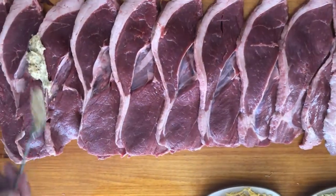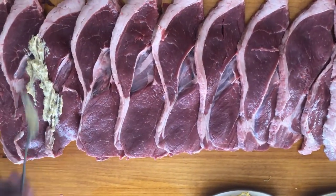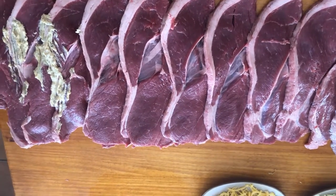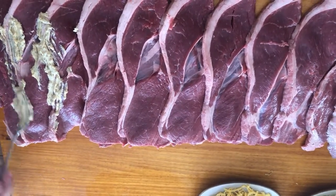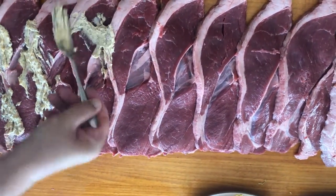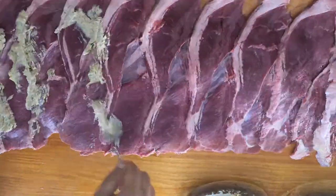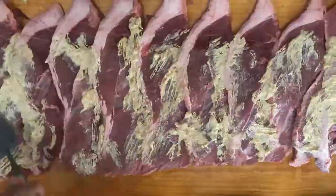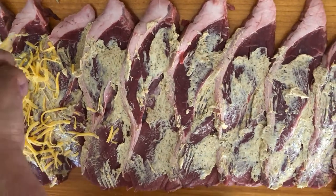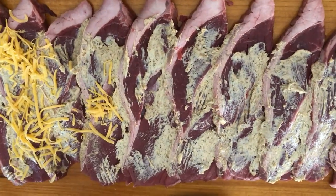Now grab a fork and apply the butter to the meat liberally — apply as needed. Use a fork, use a spatula, just spread the butter. Once the butter is spread evenly throughout and we've got all the nooks and crannies covered, we're ready for the next step.